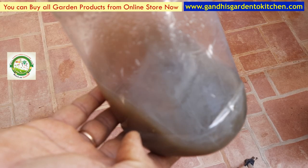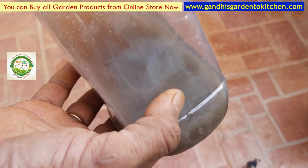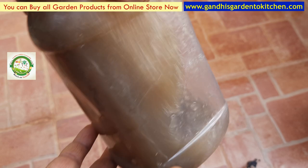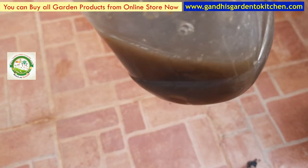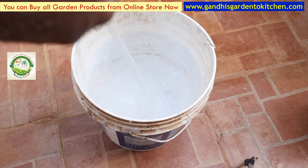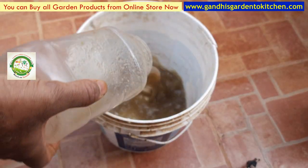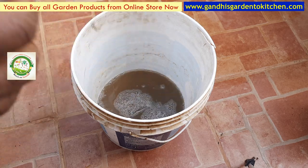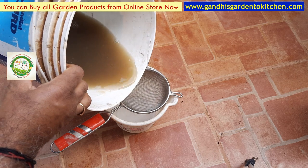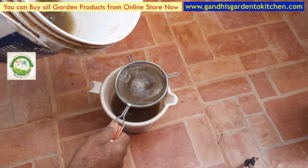I'm ready to start — let's begin. We are going to put the water in and get the dilution. We will try to get rid of the water and test it. We will get dilution and spray it.